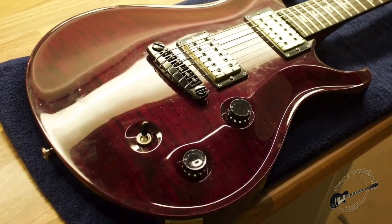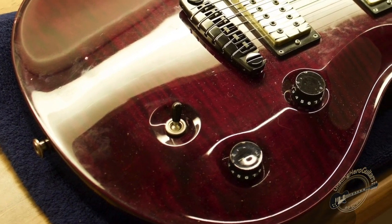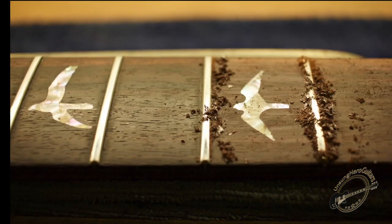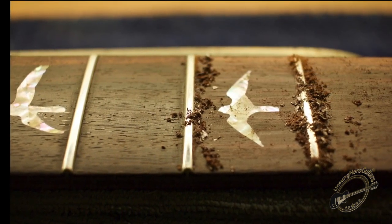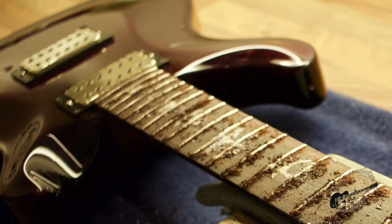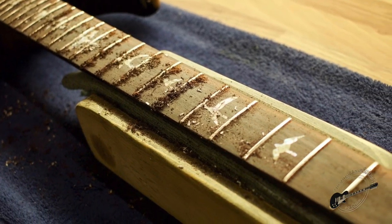After having a good look around the guitar I took some photographs and then contacted the owner with some recommendations on the work we could carry out to bring this back to tip-top form. The first thing to do was to get the strings off, and from there I gave the fretboard a light scrape just to remove any grime and flatten out some of the grain.